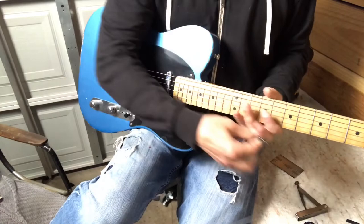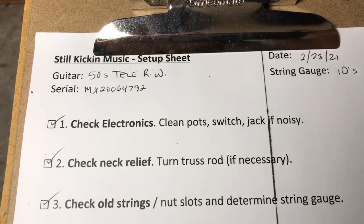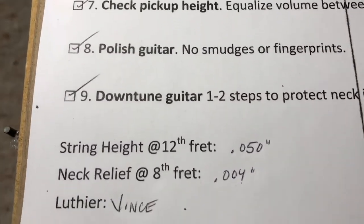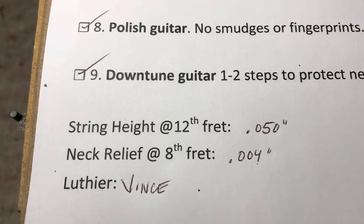This guitar is ready to go. It's strung with 10-gauge strings. Here's everything we did in the setup: we ended up with string height at .050 at the 12th and neck relief at .004 at the 8th.